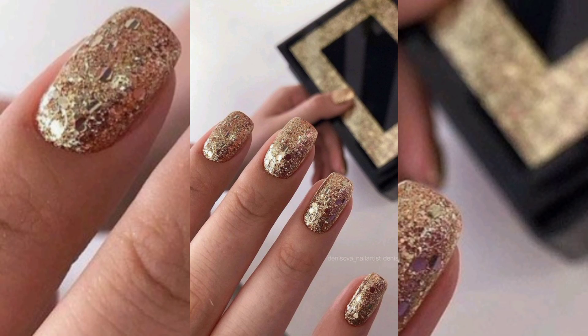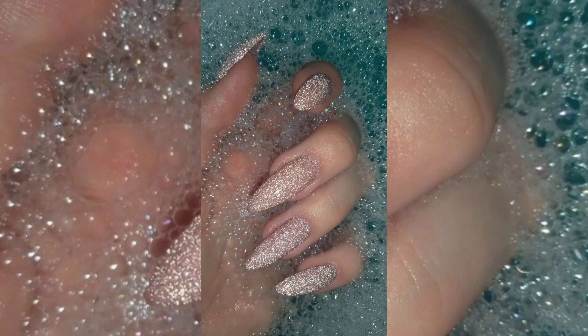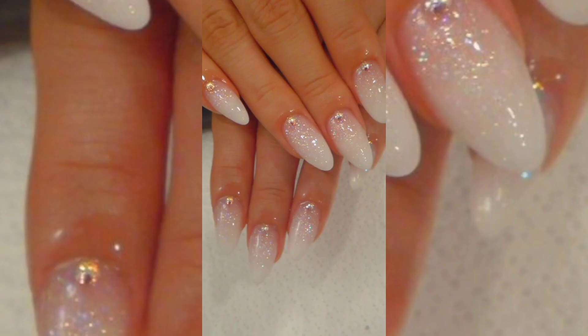Golden are amazing — that way you can wear them for your wedding. Same like silver, you can mostly wear this type of nails for your wedding function.